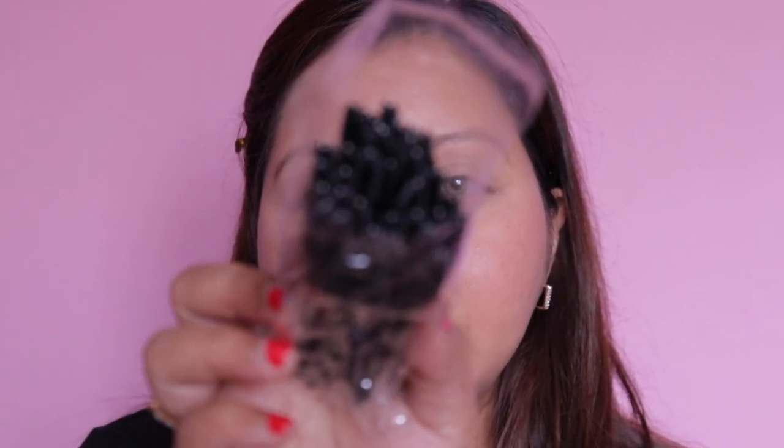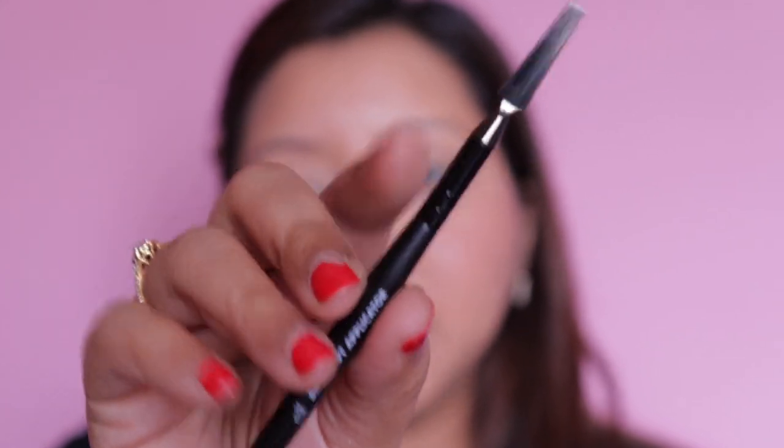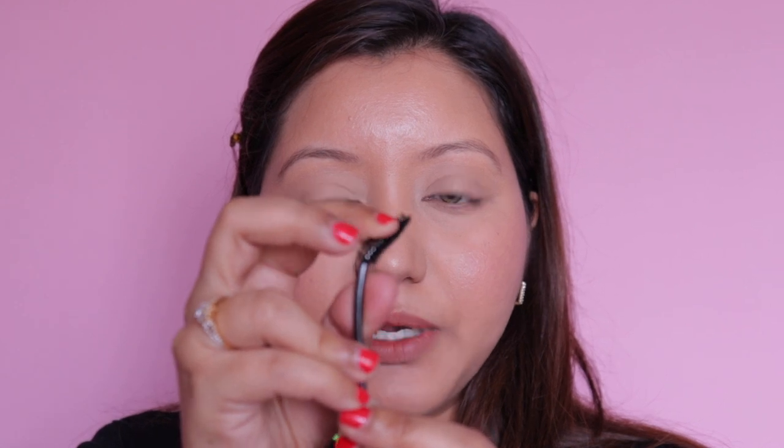I have a bunch of individual spoolies from Amazon that we'll use today. I also have the ELF brow spoolie which has a flat applicator end — I'll use the flat end on both sides to flatten the brows, but use fresh individual spoolies for application. I've curved the spoolie a bit to make it easier to work with. Taking some ELF product on the end of the spoolie, brushing it in the opposite direction of my eyebrows.